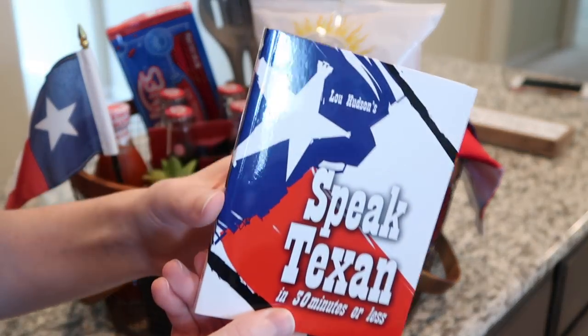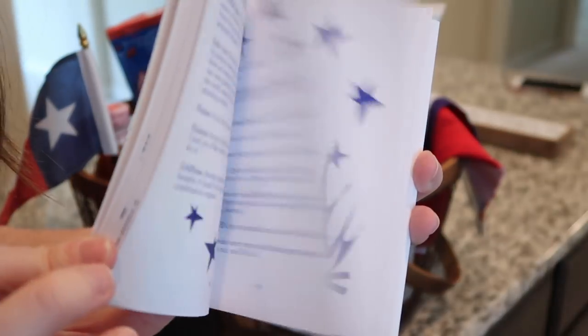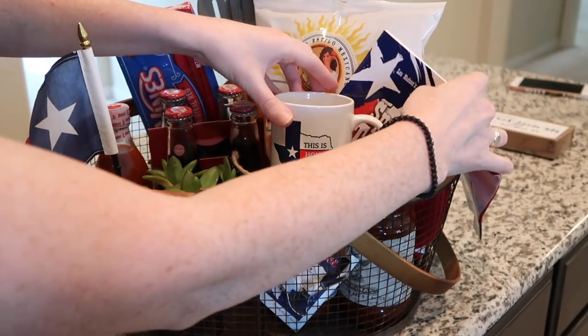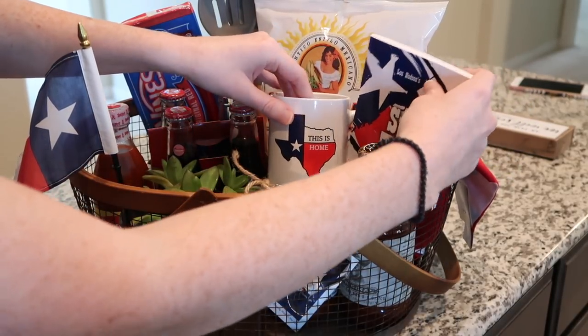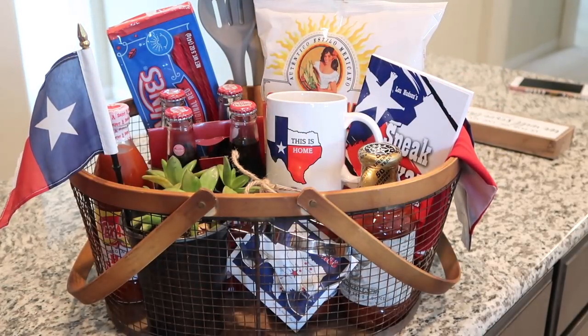I also got this book, which I think is hilarious — it's 'Speak Texan' and it talks about different sayings in Texas, which is pretty funny and very true as someone who's not a native Texan. I was flipping through it and laughing because when you move here at first I was like, 'What is everyone saying?'